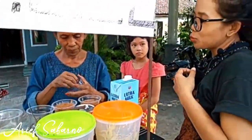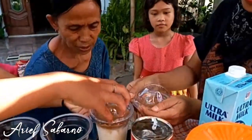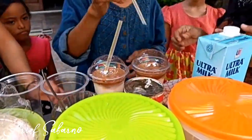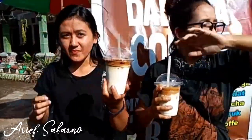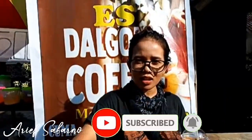Now, dalgonanya is already done. This is built in the Kalisemut. We can feel a little bit. It's really cool, can't say it with a word. It's really nice, only 5.000. If you're interested in dalgona, please come to Jalan Raya Kalisemut, Desa Kalisemut, Kabupaten Lumajang. Okay guys, terima kasih Anda sudah menyaksikan video kami. Seperti biasa yang belum subscribe silahkan tekan subscribe. Ketemu lagi di lain kesempatan bersama kami, Arief Sabarno Mantap Lumajang.